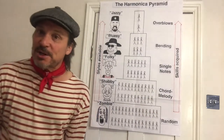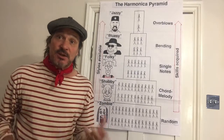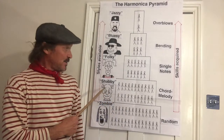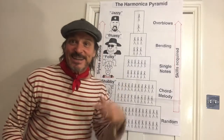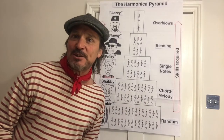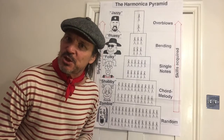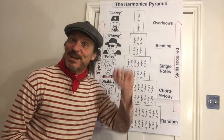That's the harmonica pyramid for you folks — I hope that's been of interest and it sets the scene nicely for our next lesson, where we're going to try to move from shabby into folky. Do give us a like, a share, and a subscribe if you want more on learning the diatonic harmonica. I'll leave you with a little bit of folky stuff — a tune from the northeast of England called Jamie Allen. See you next time.